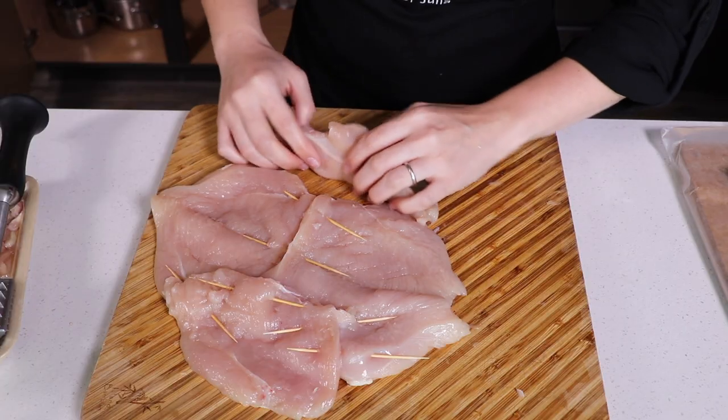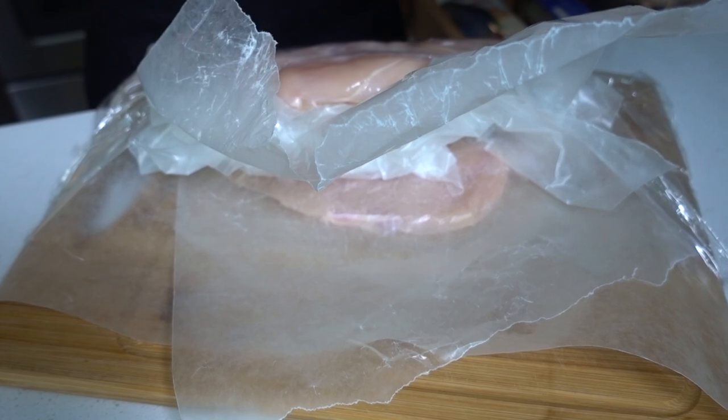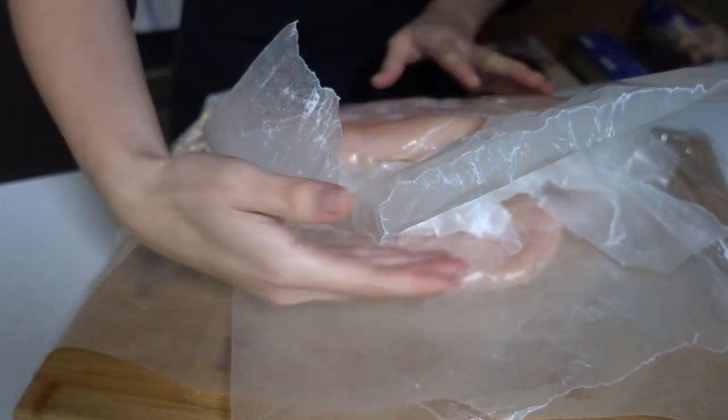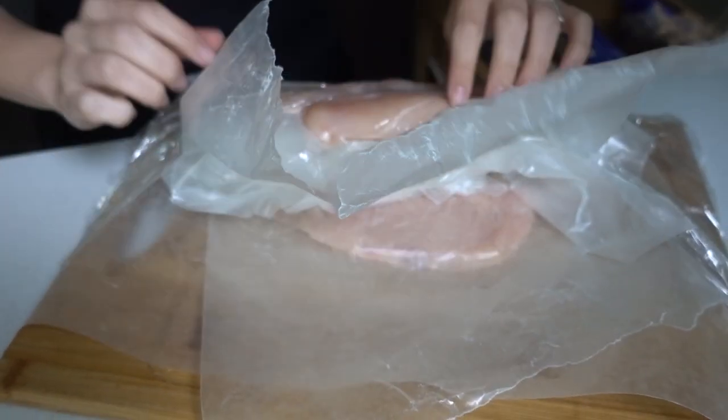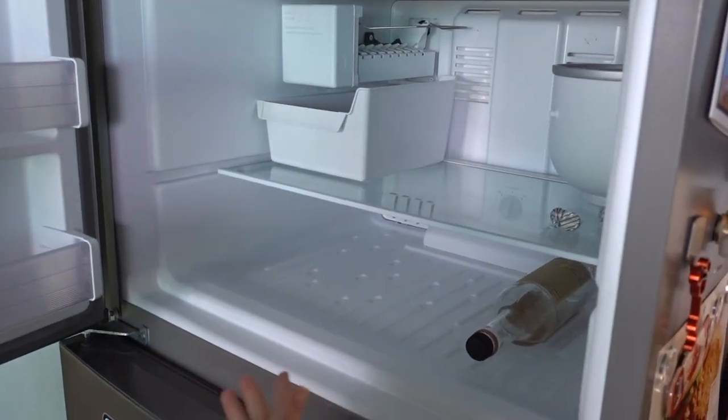This reminds me of a horror movie. It gets better — watch, guys, this is going to be epic. I'm going to stick some parchment paper in between the two pieces of chicken so it holds it open, and we can put all of our taco ingredients inside. Wow, all of this space!